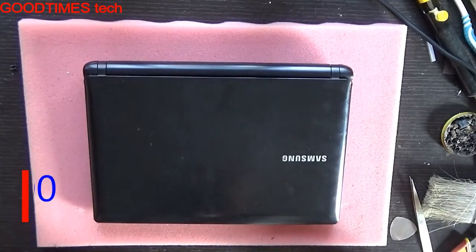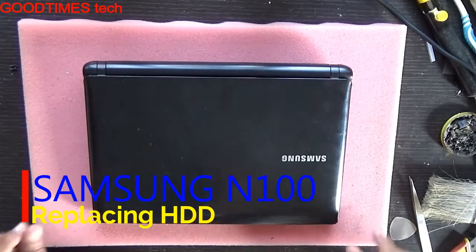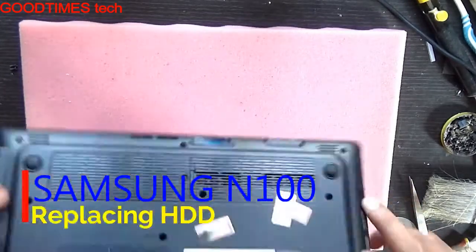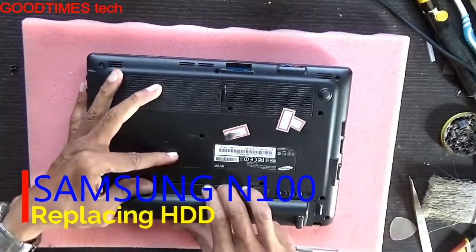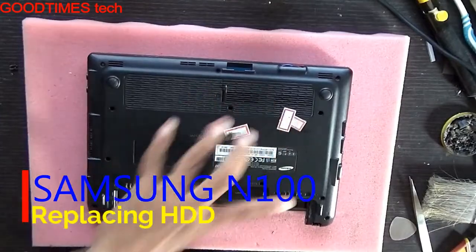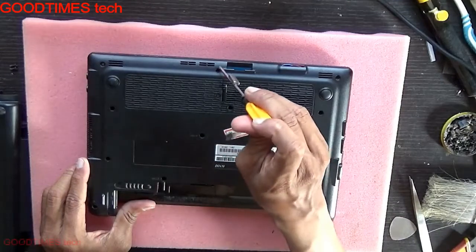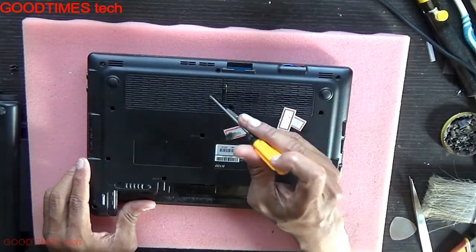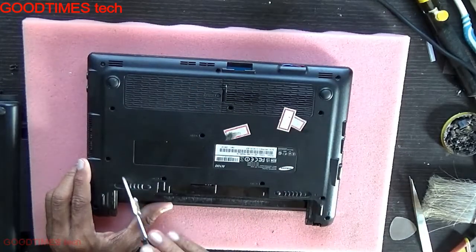Hello everyone, today let's replace the hard disk of a Samsung N100 netbook. First, remove the battery, then remove all the screws you can see. There's no need to remove the RAM compartment door — just all the screws, including the keyboard screws.